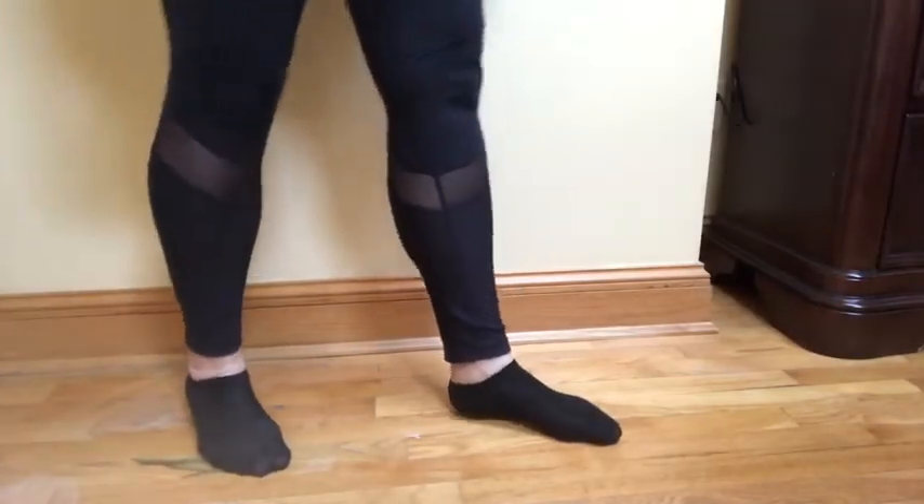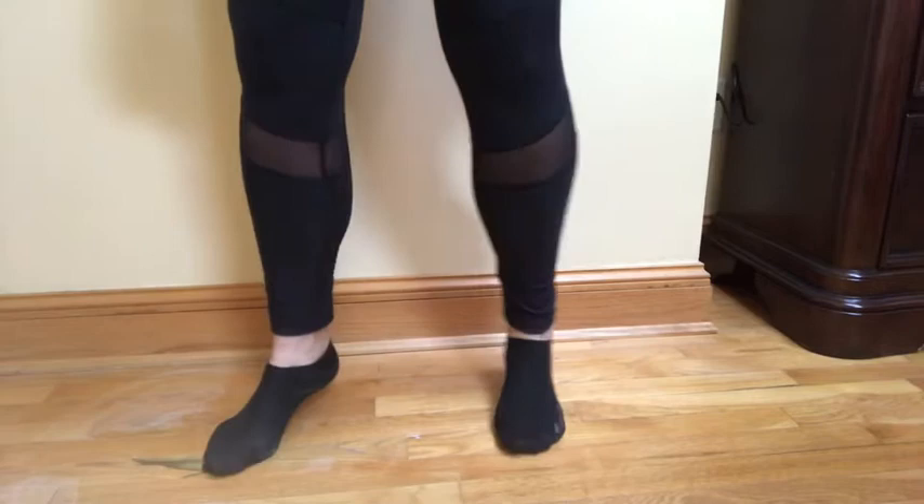And the squeaky floors are gone. It ended up taking me four times using the baby powder, mallet, and wet rag.